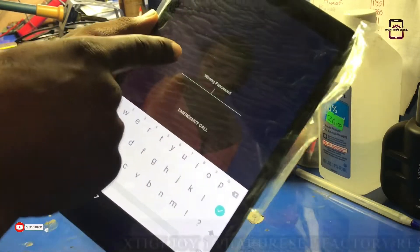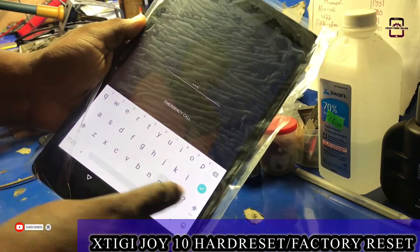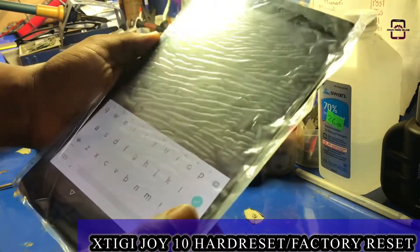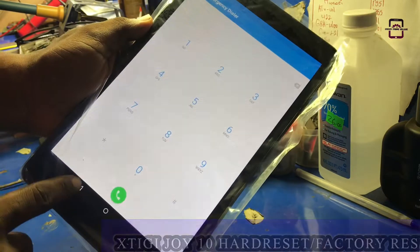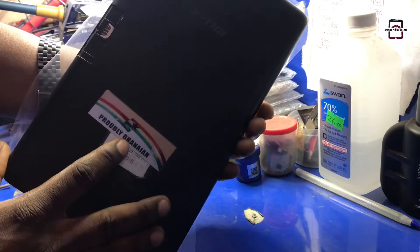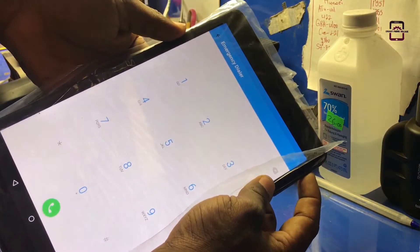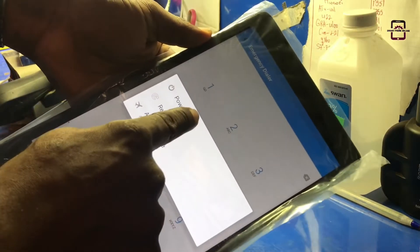Hello guys, welcome back to the channel. In this video I want to show you how to unlock any Android phone or tablet. I'm testing this method on the XTG Joy 10 tablet, and trust me, this method works for most Android phones and tablets.